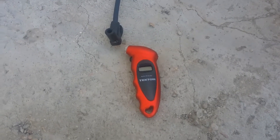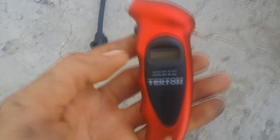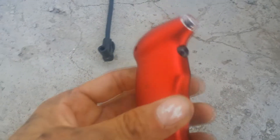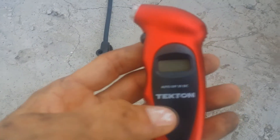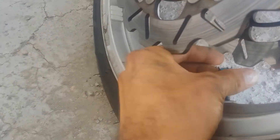Giannino SV1000 here to show you how to check the tire pressure on your bike. We have the Tecton tire pressure gauge from Amazon Prime — it came in two days and it was only like 12 bucks. We're gonna go ahead and check our tire pressure here for the SV1000 Suzuki, and the recommended number is 36 PSI.